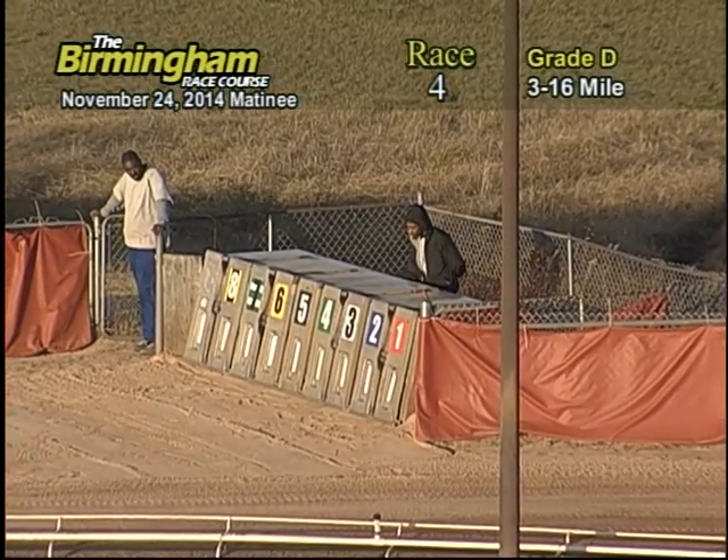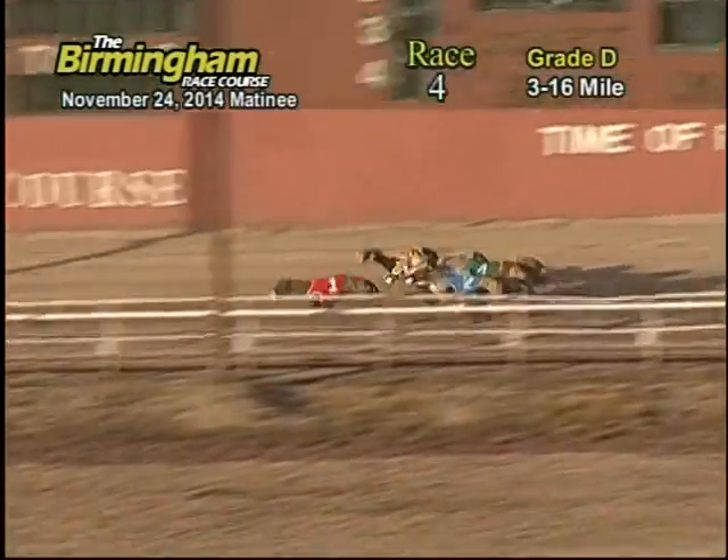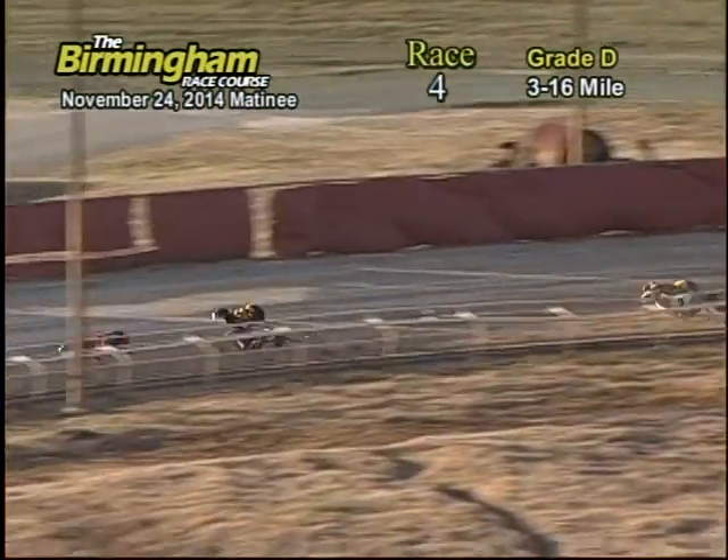Here comes Smitty and they're off. In a French ready, six five out of one two three four eight seven, and they make it away to the turn. The one holds the lead, five eyes number eight seven.